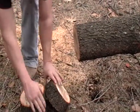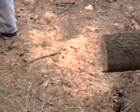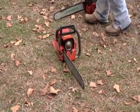Okay, that was the stock Husqvarna 61. Now we're going to do the modified 61.